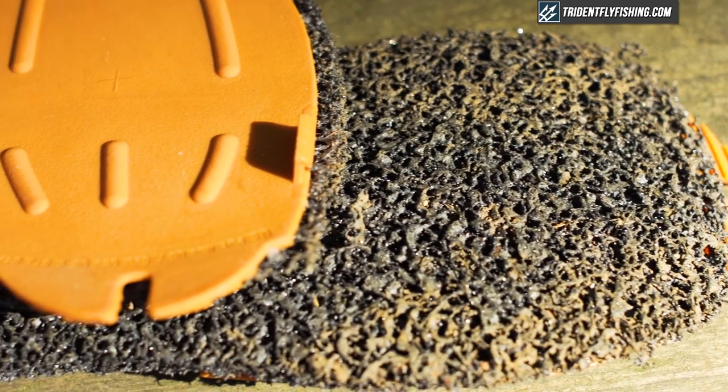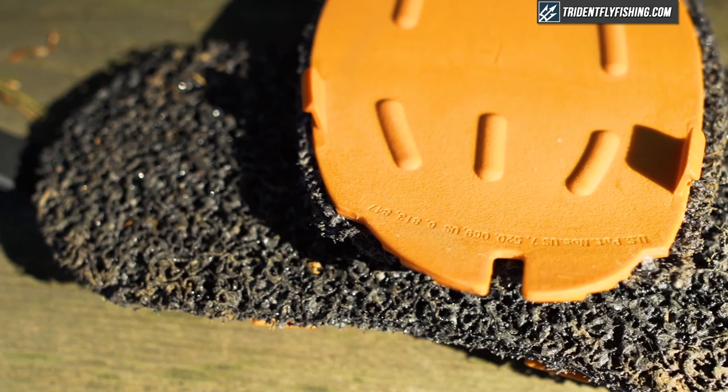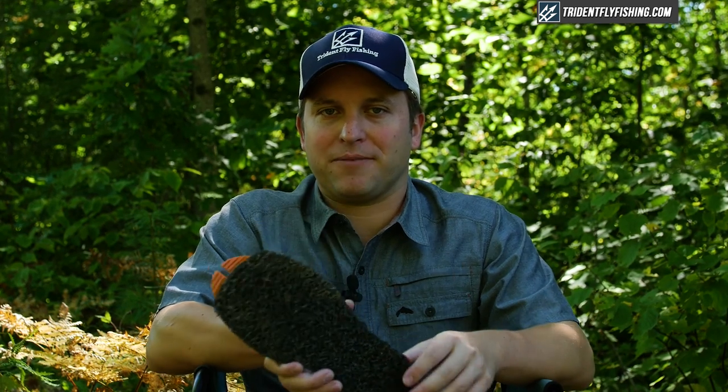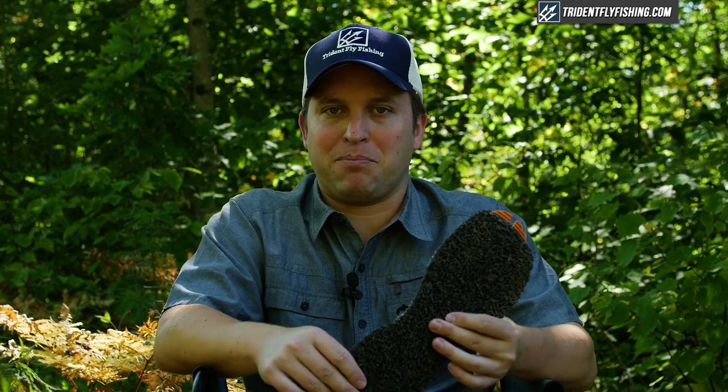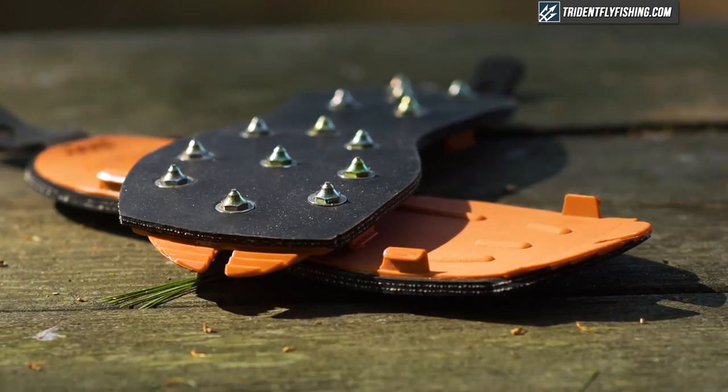So as we wrap this up, the big question is: which soles should you choose? In my opinion, if you've got one sole for any purpose at any time, Svelte is going to be your best option — it's environmentally friendly, not restricted by any bans on felt, yet gives you that same traction performance. If you're carrying two soles, I'd recommend Svelte plus the studded rubber, which gives you a massive performance boost underwater on mossy and very slippery rocks where felt can be slippery.